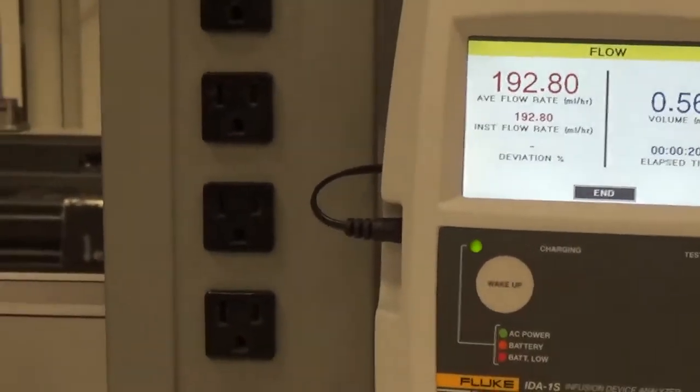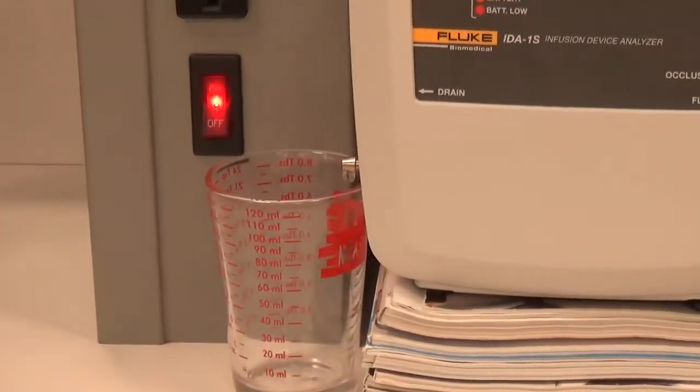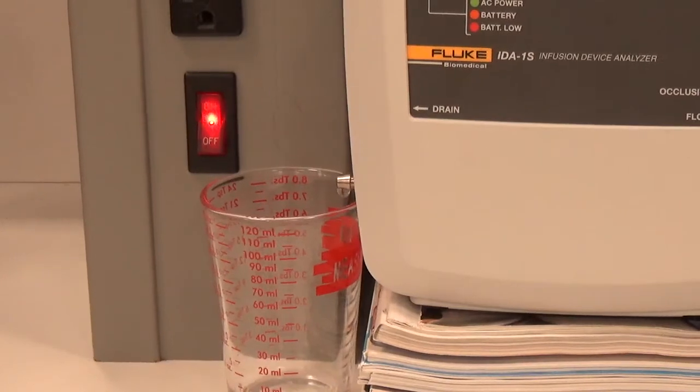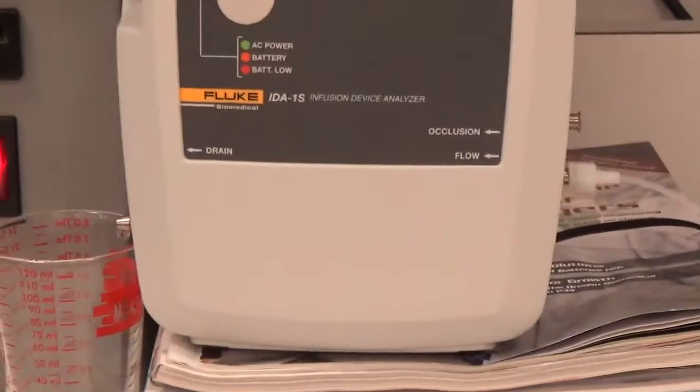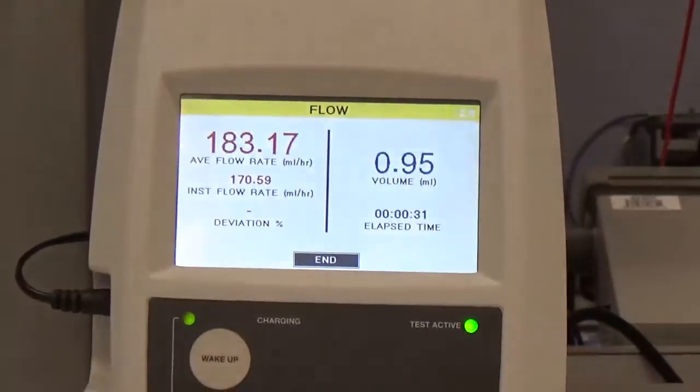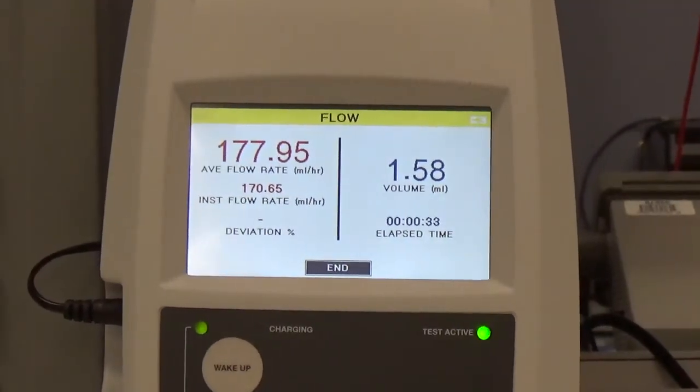We can actually test our theory here, and you can see the water dripping into our beaker. This should take about 10 minutes. Come back here in just a few minutes and see where we're at.